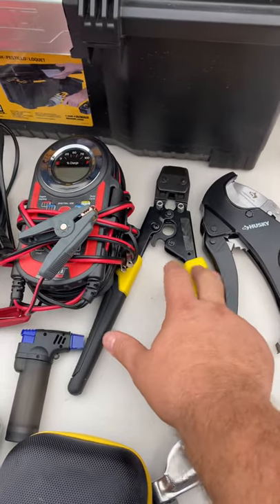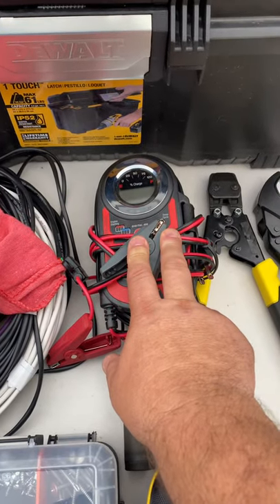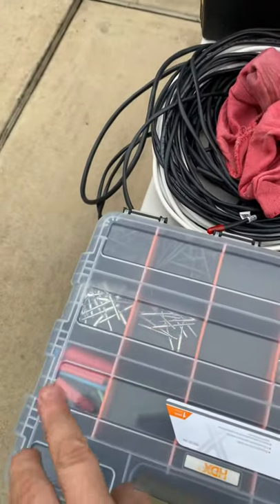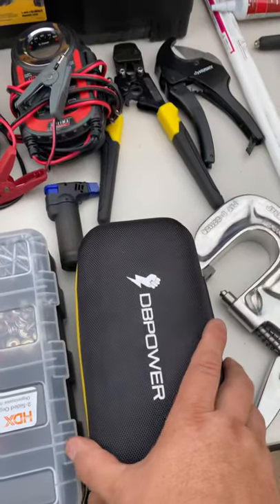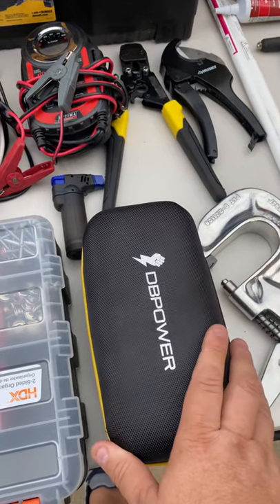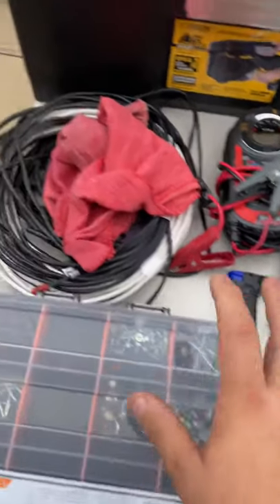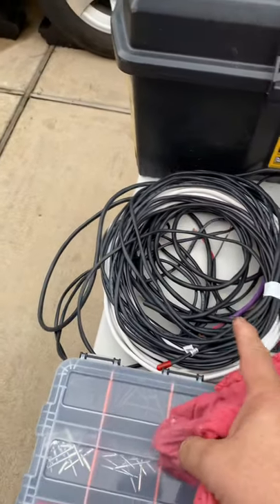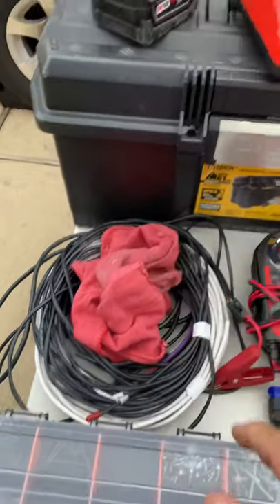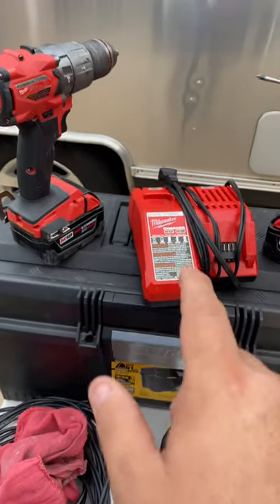My PEX cutter and my crimper. This guy here is my battery charger — I can pretty much charge a dead battery back to full. A little butane torch I use with my heat shrink. This tool here, instead of carrying jumper cables, is great — I can actually jump start a dead battery in a car if I need to jump myself or somebody else. It's all self-contained. A couple of rags, some spare 16-gauge four-conductor and two-conductor wire, my screw gun or drill, and my charger.